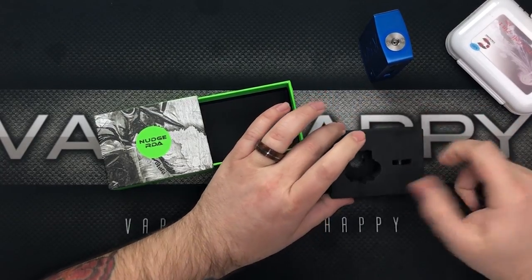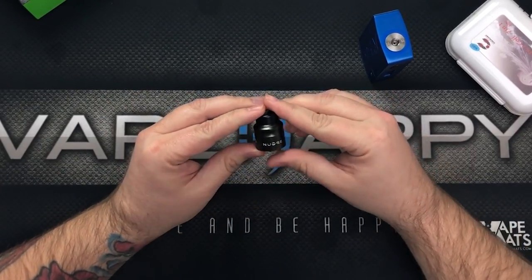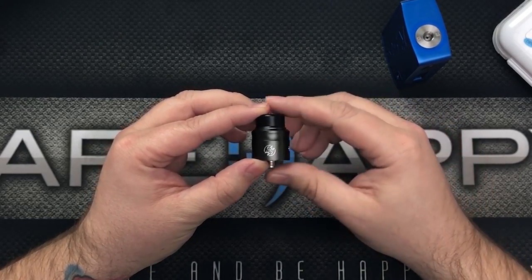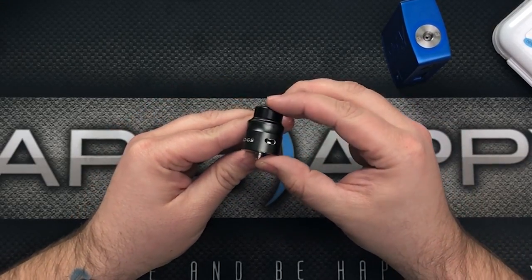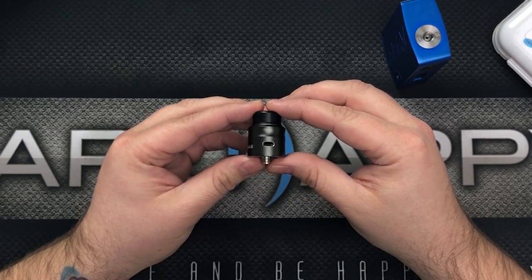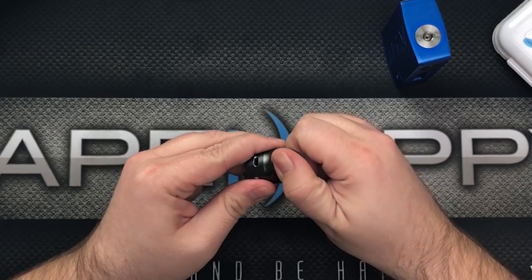Let's take a look at the Nudge and give you a couple specs. It's 24 millimeters in diameter, has the SMM logo on it, and features super beveled dual airflow slots on the aluminum cap. Those super beveled airflow slots are really good for keeping the airflow smooth and non-turbulent.